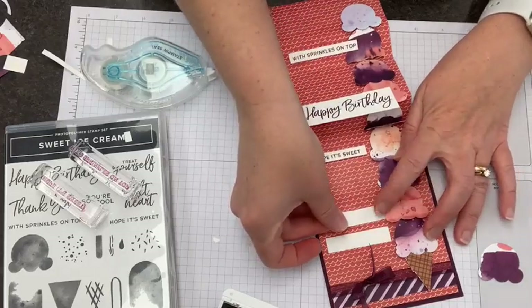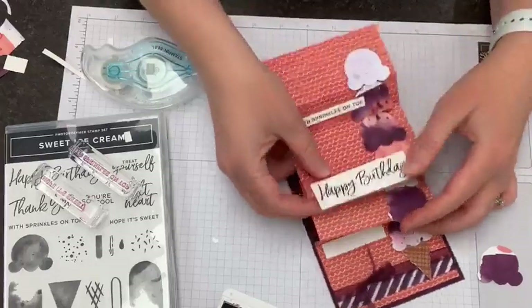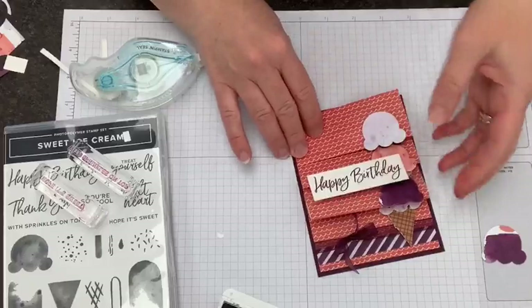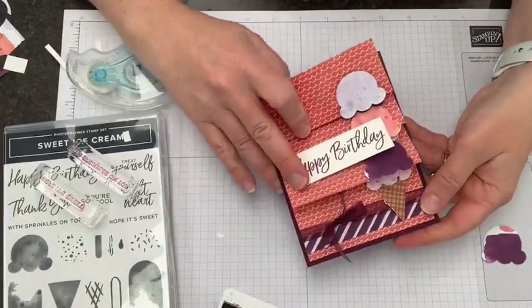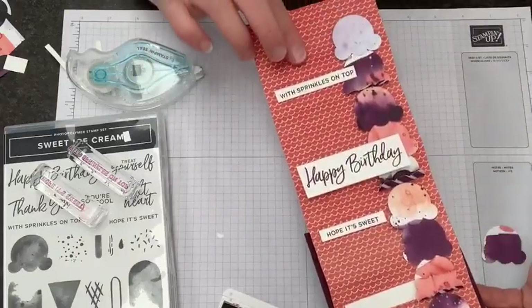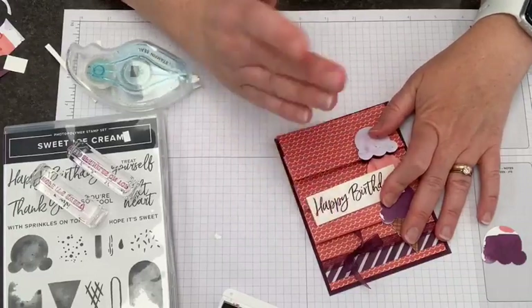I'm going to stick it out here in the margin, and then finally you want a place to write your message or whatever. So I'm going to pop an extra bit on here — I liked a smaller one. You could have a couple of little elements here, and I'm going to put them down flat so they're hidden. That's where you would write 'hope your birthday's great' or whatever you're actually writing in there. Now we do fold all those layers of our card.